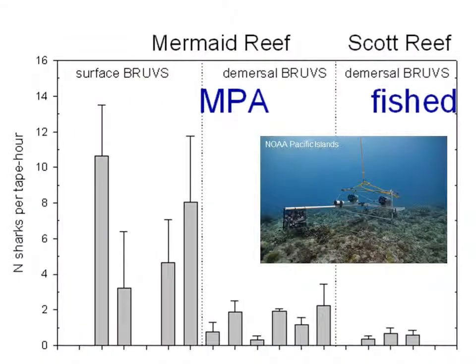This graph shows the relationship between different areas and different depths of measured data using a baited remote underwater video system. It compares a marine protected area with a fished area — surface observations on the left and demersal (near the bottom of the water column) on the right. You can see the stark comparison: high frequency within the marine protected area at the surface, much lower frequencies in the demersal zone, and then much lower counts for the fished area on the far right, with some species missing altogether.